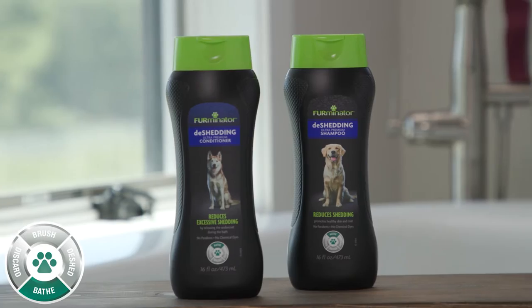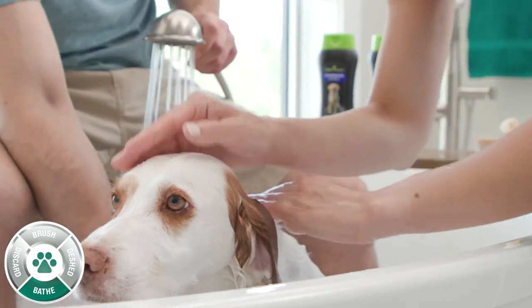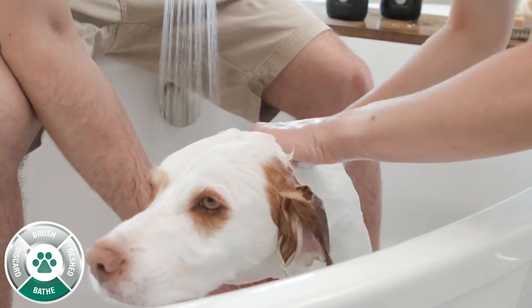Bathe monthly with Furminator Shampoo and Conditioner. Our Furminator Deshedding Shampoo helps loosen the undercoat to make the rest of your deshedding routine easier.